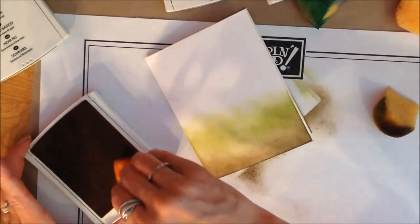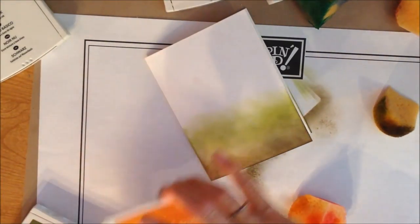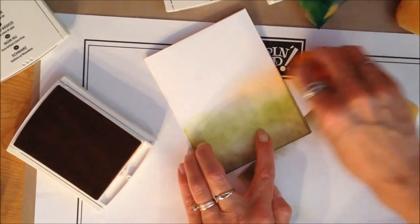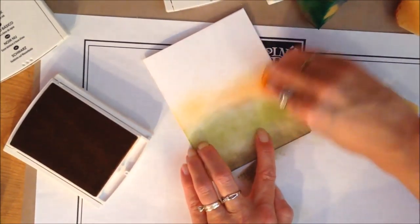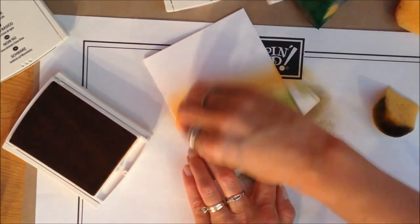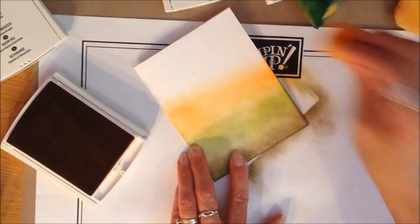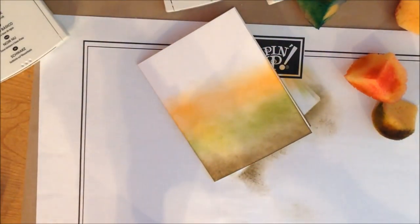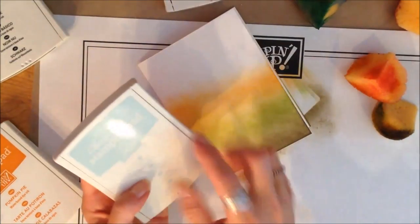Thinking about how this would look if I was actually looking out, I'm going to use that Pumpkin Pie color — kind of a burnt orange — and I love this with Old Olive. If you look at these two colors together, I love those, and that's why I decided to put them side by side more than basing it on my vast knowledge of sunsets. I want to really make sure that I'm rubbing it around where those two colors meet.